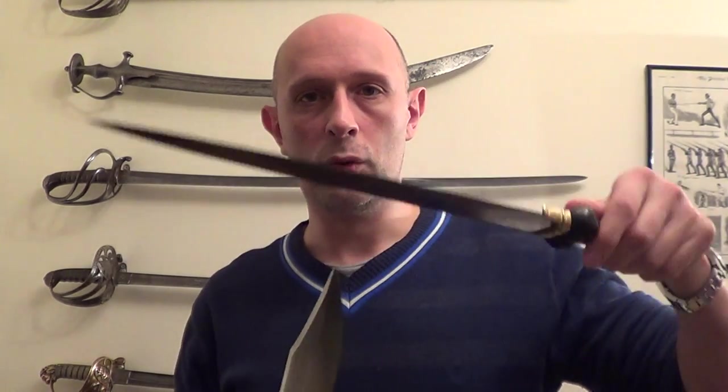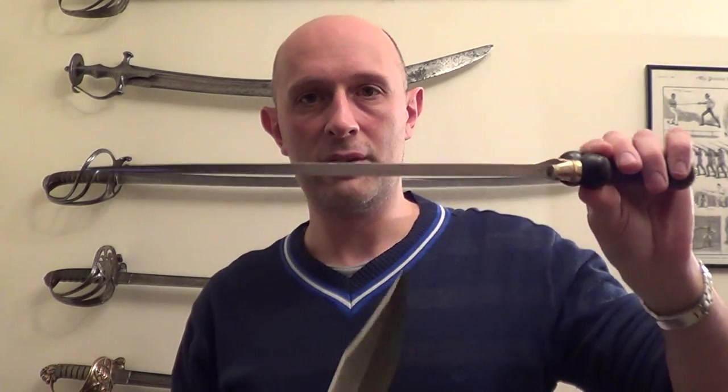So in that sense, you could say that the medieval rondel or bollock dagger blade — the very stiff, thick blade — is more versatile because you can use it both against unarmoured and armoured opponents. The bowie knife you can only really use against unarmoured opponents. But if you're only considering unarmoured opponents, then the bowie knife is actually a more versatile knife, because of course it can be used to thrust, to chop, to slice, all sorts of things. So in an unarmoured fight, if I'm certain it's going to be an unarmoured fight, then I would choose the bowie knife.